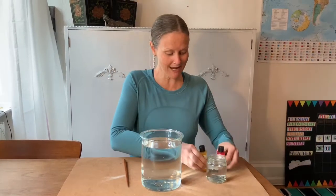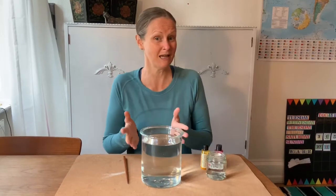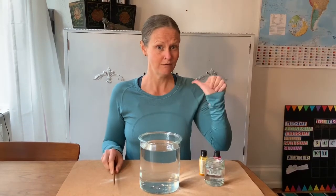Today we're going to explore hot water mixing in cold water and see what happens by making a little volcano. Do you know how many syllables are in volcano? Volcano — three.